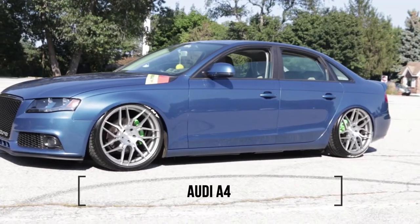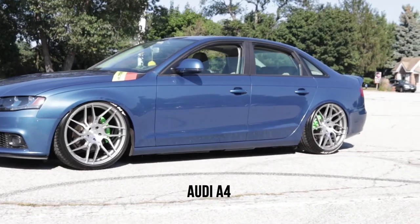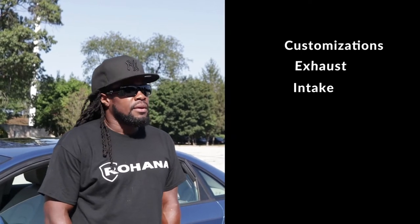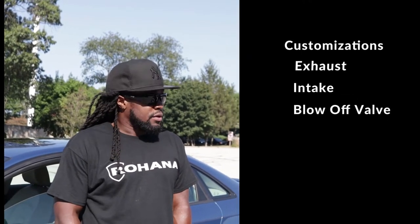They have a very nice Audi A4, Bi-Turbo, 2.8T. So far I did exhaust, intake, and water — quartz water. I did the twin tips on the exhaust. Okay, we're going to take a look at that in a minute.